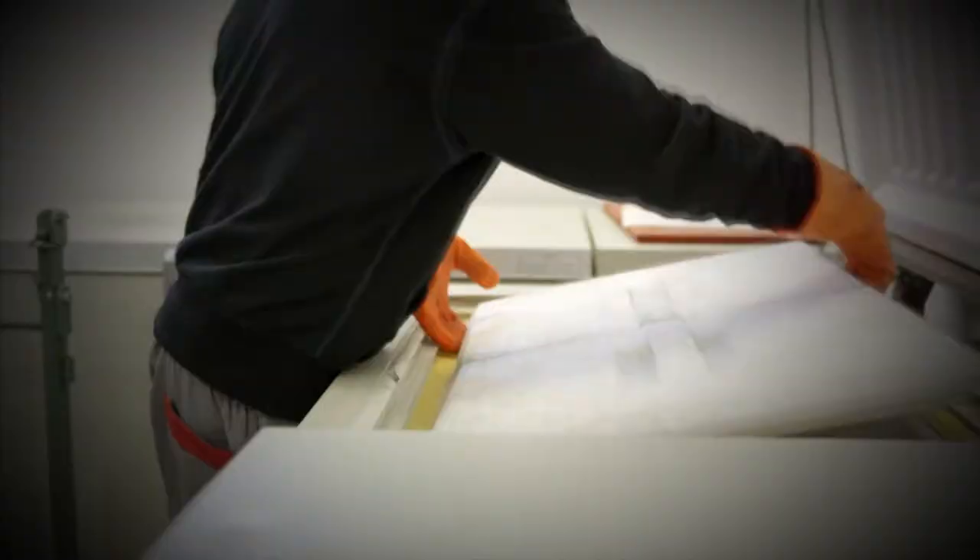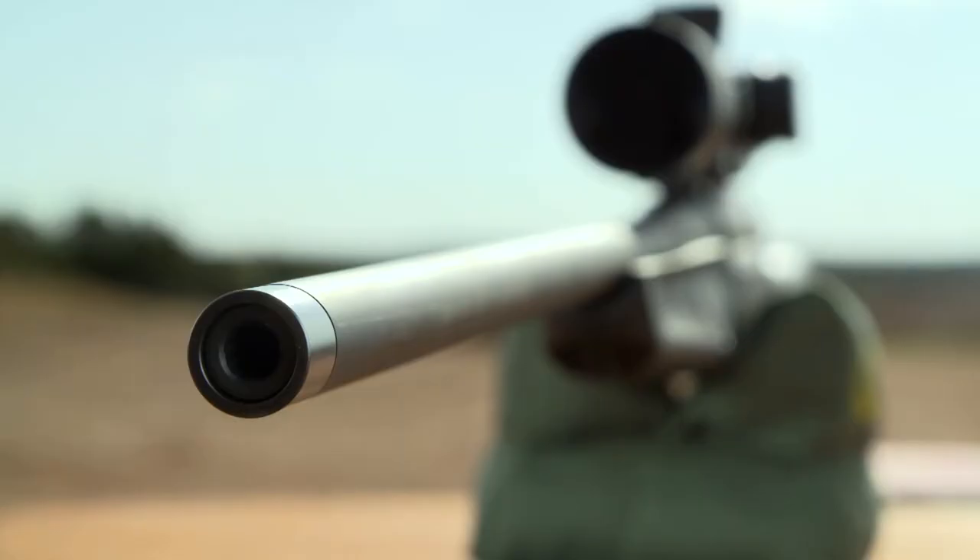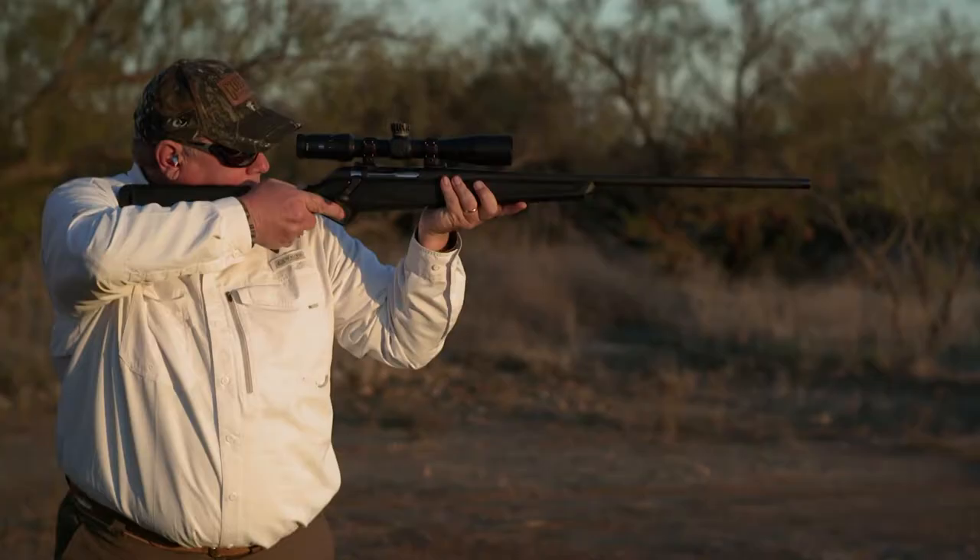Accuracy starts with the barrel. Benelli uses a precision-made, cold hammer-forged barrel, and then cryo-treats it for maximum accuracy and longevity. The muzzle is threaded 5/8 by 24 for attachments, and it's hidden by a flush-mounted cap. It's also a free-floated barrel to further aid in accuracy.